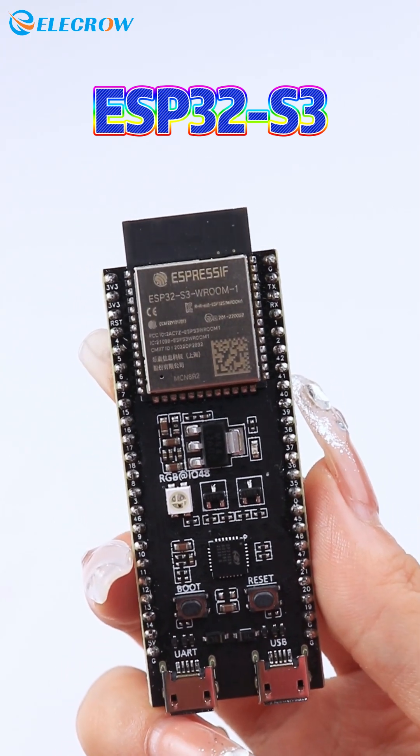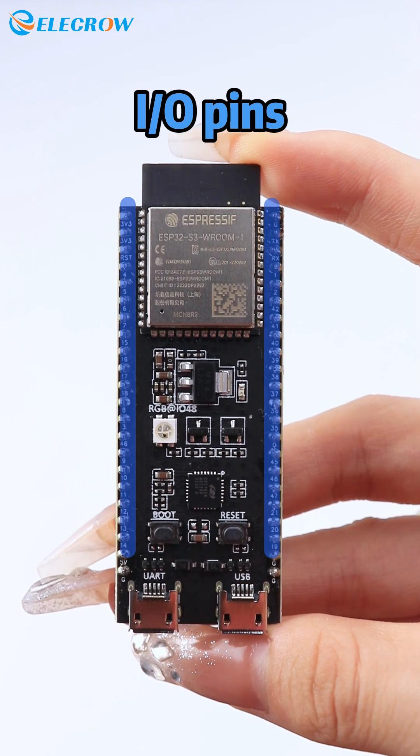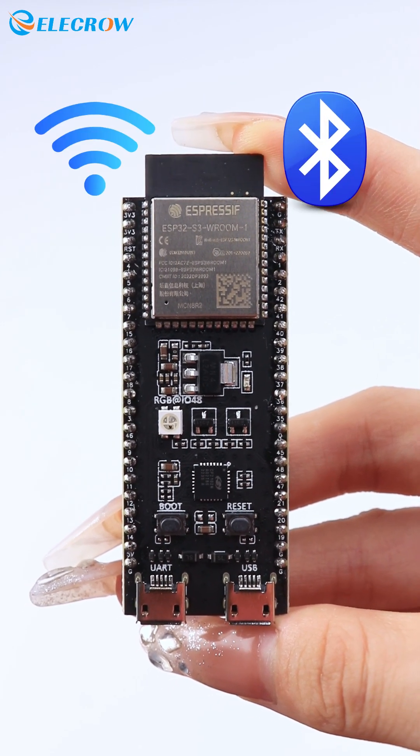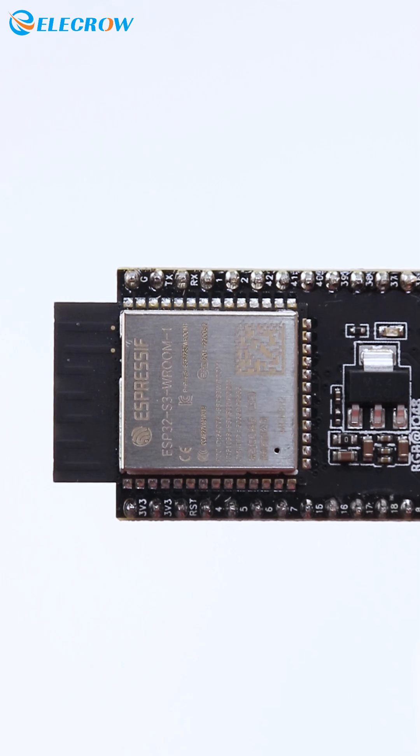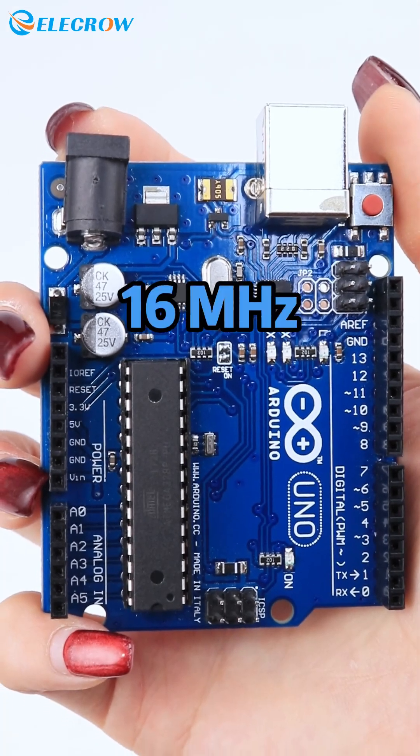The ESP32S3 is a powerful microcontroller, similar to the Arduino, but with superior performance, more I/O pins, and integrated Wi-Fi and Bluetooth communication modules. The ESP32S3 chip operates at 240MHz, while the Arduino UNO operates at only 16MHz.